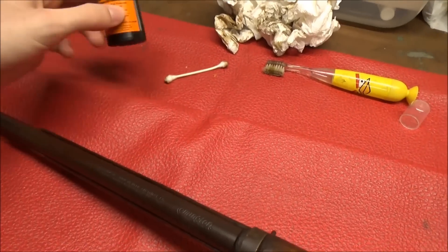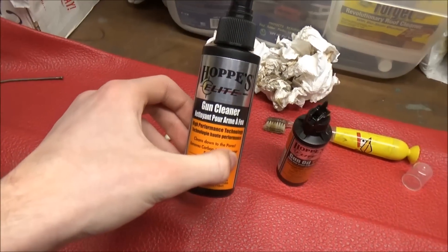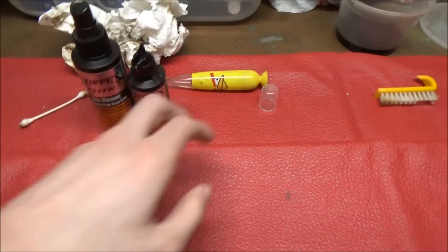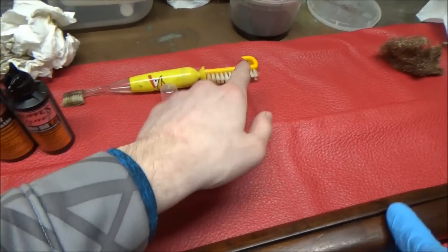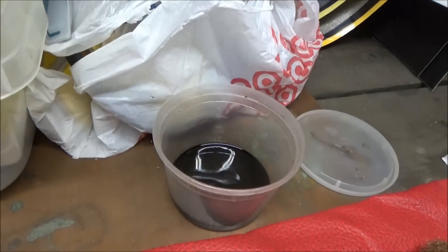All we used: a little bit of gun oil, a little bit of gun cleaner, a toothbrush, another little brush, Q-tips, paper towels, and this wood restorer.